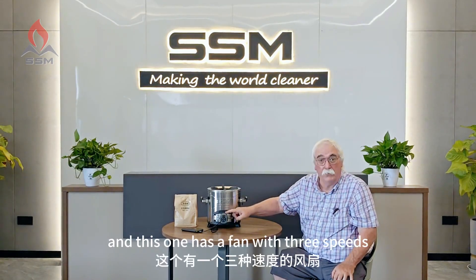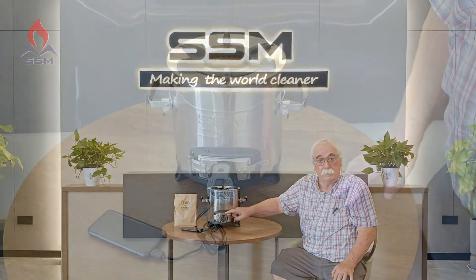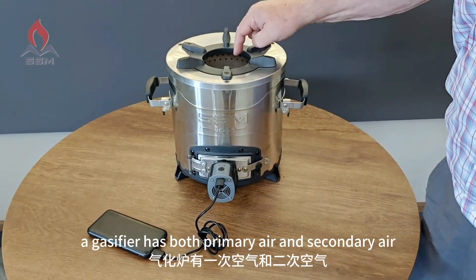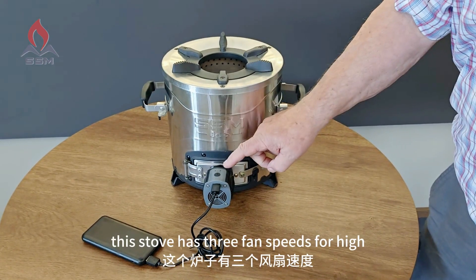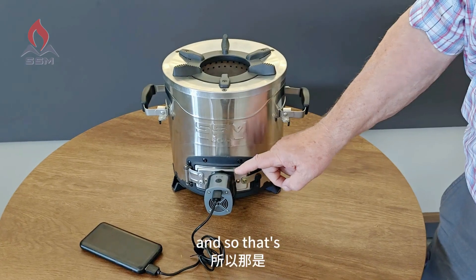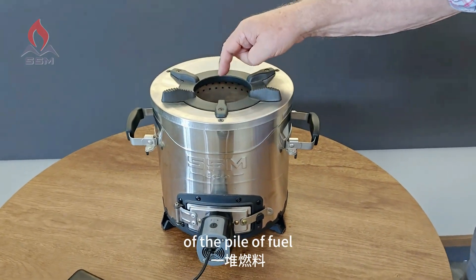This stove has a fan with three speeds — high, medium, and low power — to control how much air goes into the bottom of the pile of fuel. A gasifier has both primary air and secondary air.